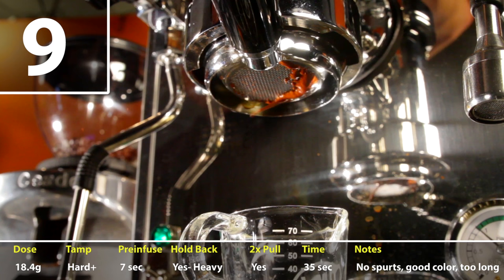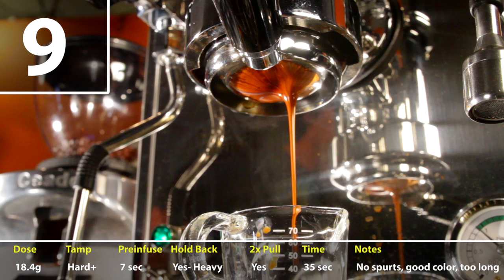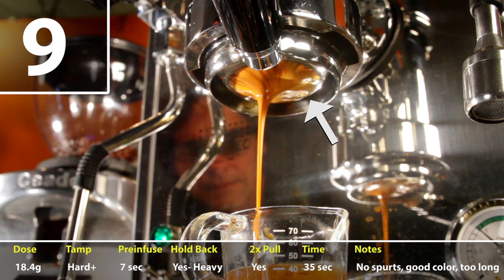On shot nine, I used a very hard tamp and it started out looking great — no spurts and good color. At the end, it looked like some of the basket towards the back was not contributing much, and overall the shot timing was very long at about 35 seconds and short on liquid volume.